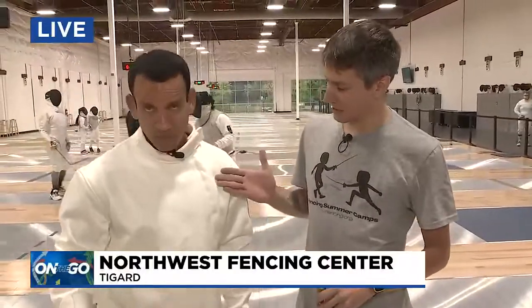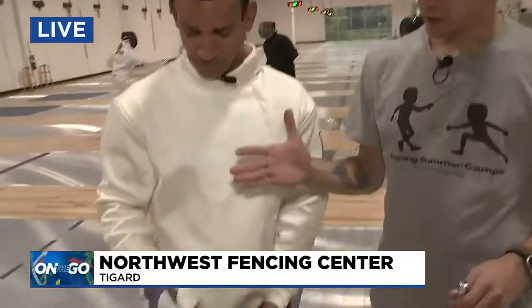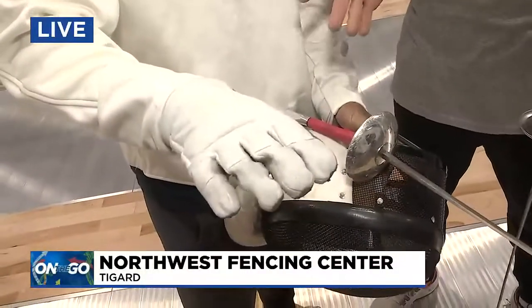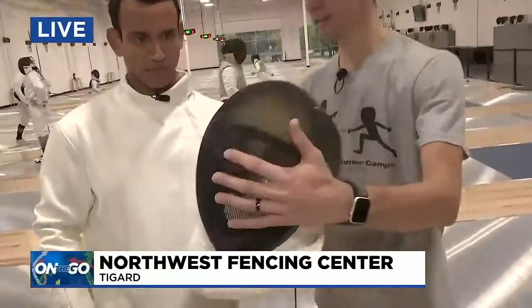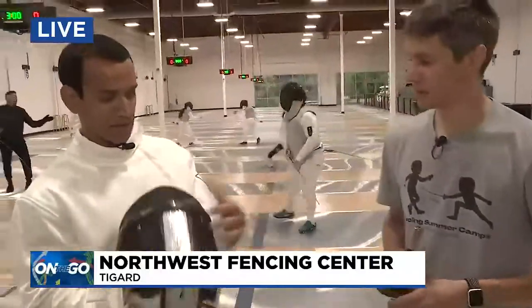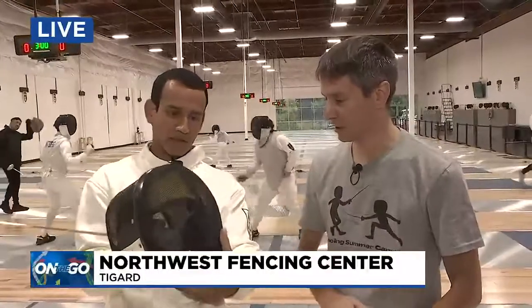Yes, it is. You're wearing a fencing jacket which is going to protect your torso and arms, a fencing glove which is going to protect the hand you'll wield the weapon with, and then the fencing mask which will cover your face and has a bib to protect your neck. It's metal mesh that will handle any hits that would come to your face.